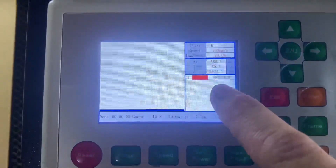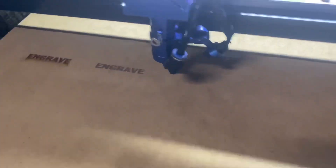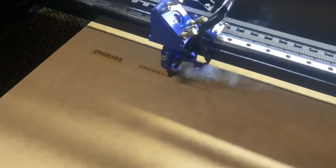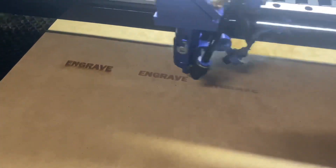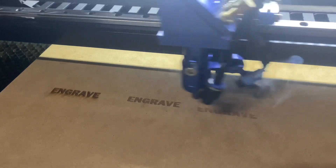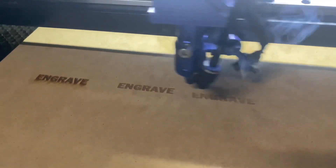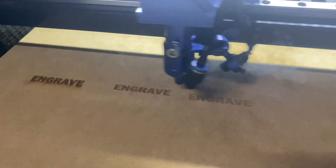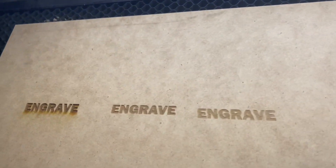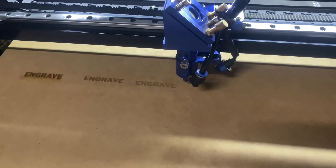Since we've left the power the same and sped up the machine, this engraving should be even lighter again. We've got the dark one on the far left, the middle one, and then this one which should be a fair bit lighter than that middle one. So we've gone from 150 millimeters a second up to 350, using the same power. After I run this one I'll change the power - bump it up but keep the same speed - and we should get a darker engraving. You can sort of play around with that and change it up as you like.